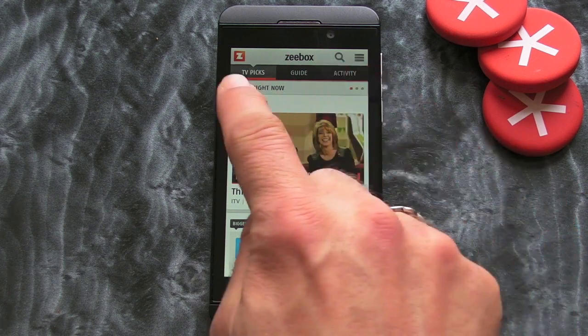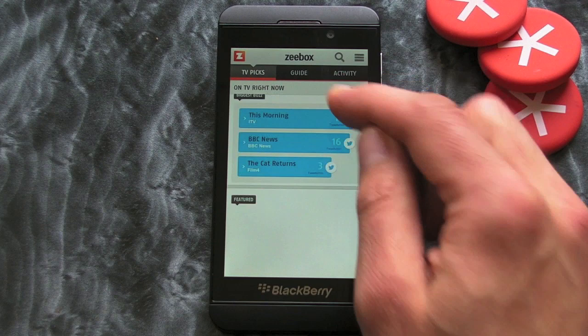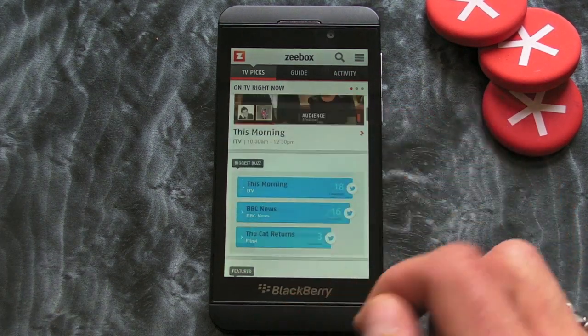As you can see at the top here we've got three tabs. We've got TV Picks, which just gives you a kind of a selection of stuff that's on.